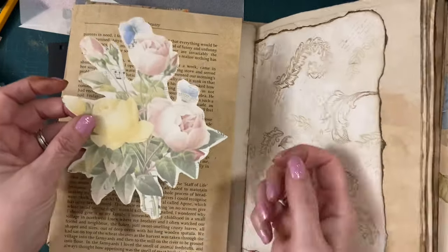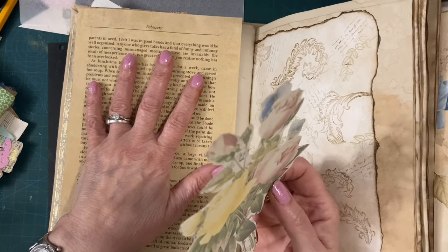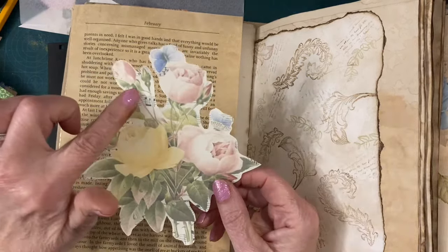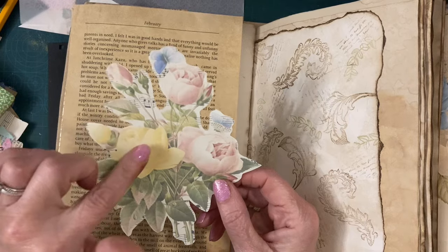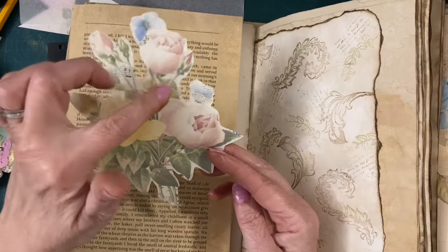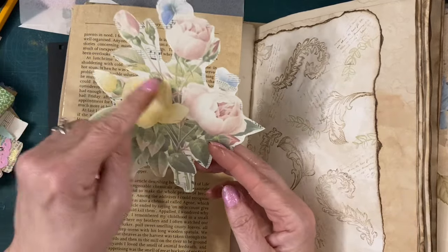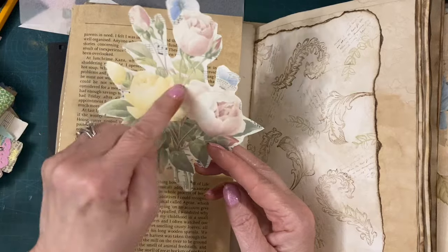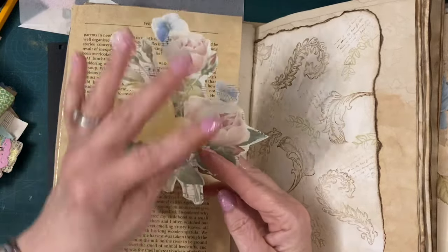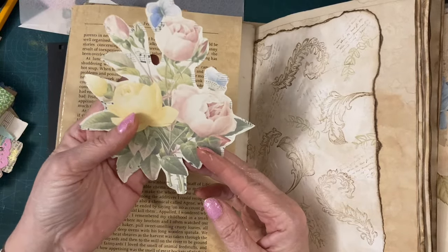I'm going to use this. Normally, the last time I did this type of page I loved it so much — that's why I wanted to do it again. I actually properly fussy cut round the flowers, but this one has a lot of stems in there and I don't do stems. If I were cutting that out, I'd probably cut them off because it's just easier, but then it won't be tall enough. I want something kind of tall. I don't know if I like all the music in the background.